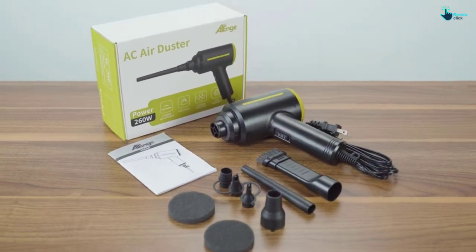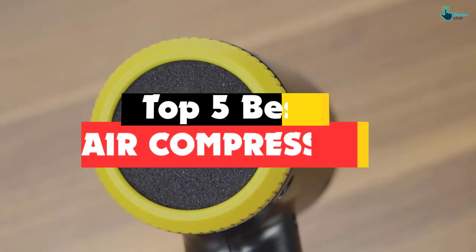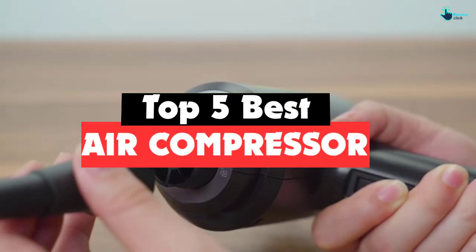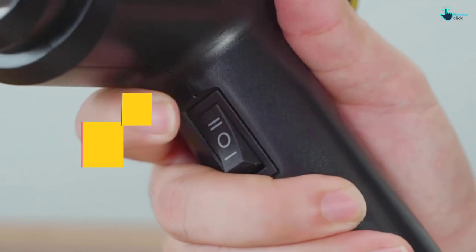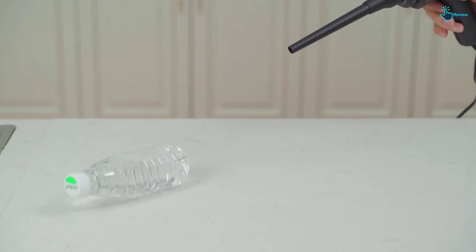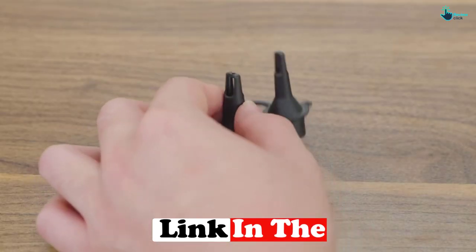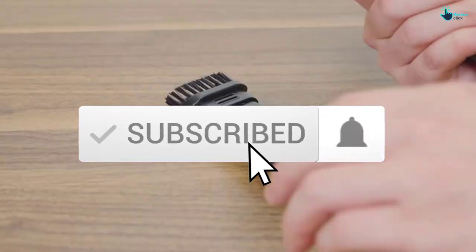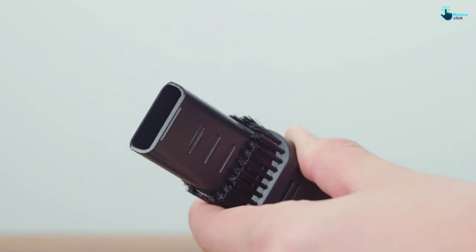Hey guys, in this video we're gonna be checking out the top 5 best air compressors for cleaning PC and laptop that are available on the market for their true quality. I made this list based on my personal opinion and hours of research, and have listed them based on popularity, quality, price, durability, user opinions and more. If you want to see more information and the updated price, you can check out the description below, and also make sure to subscribe for more reviews. Ok, let's get started with the video.